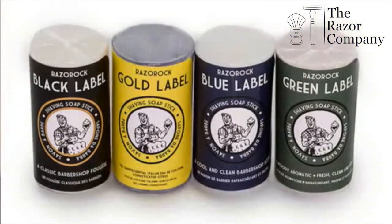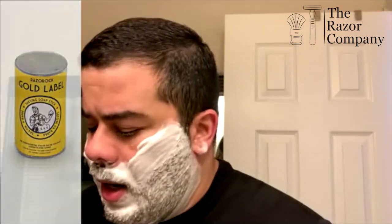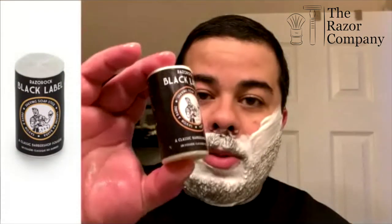There are different scents that come with these shave sticks. If I recall correctly, there are four: there's black label, there's green label, there's blue label, and there's gold label. Gold label has a scent very reminiscent of Acqua di Parma. Black label is a classic barbershop fougère, which is really good — a nice masculine barbershop scent. Green label is a woody aromatic, and just between us, if I'm not using a barbershop scent, I go for that one. Great, great scent — I highly recommend it.